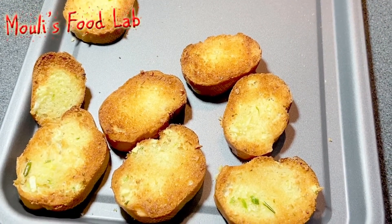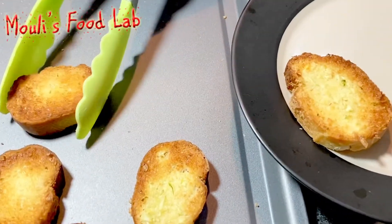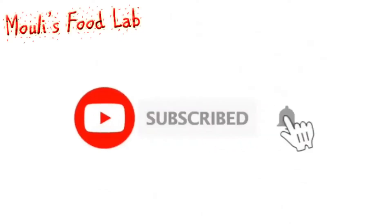Hope you like this recipe. Please try and share your feedback in the comments. Don't forget to subscribe to my channel and click on the bell icon for new recipe notifications.